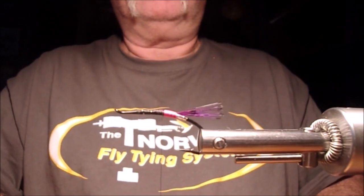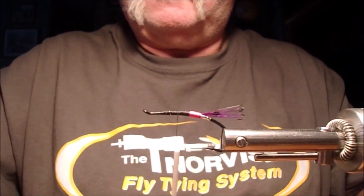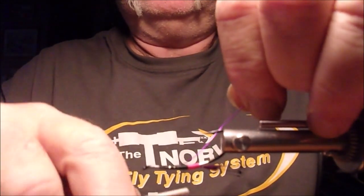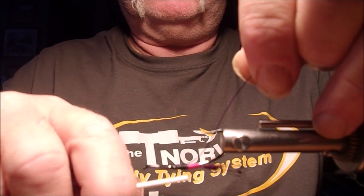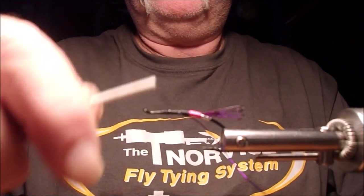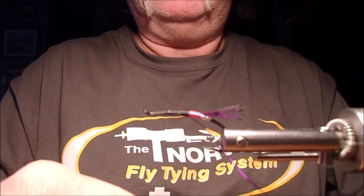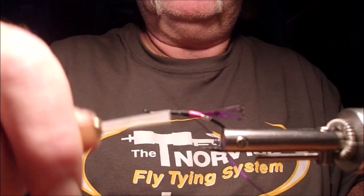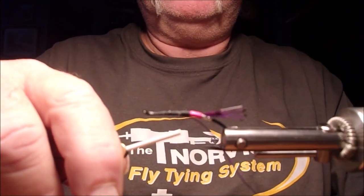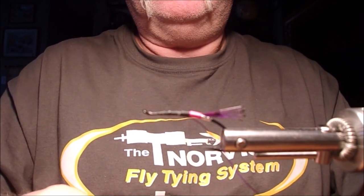Next we're going to tie in our rib. I bring my thread partway forward and I usually tie my rib on the bottom, wrapping all the way back to the butt, then forward again all the way to the front of the hook. Tie everything up all the way back to where the wire ends at the butt. Next we'll be tying the body.